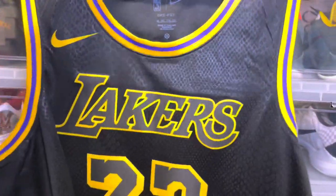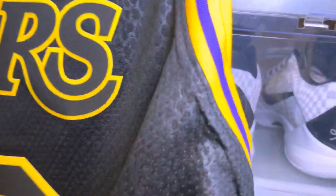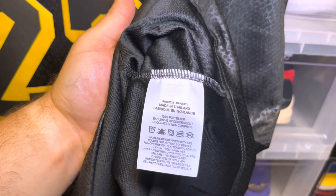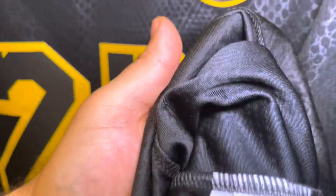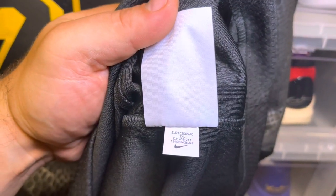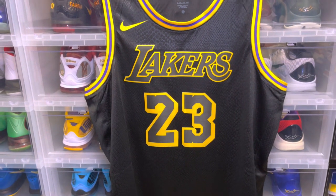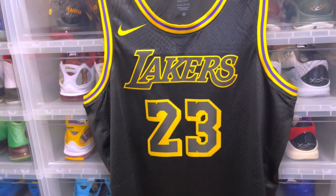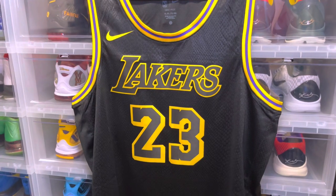Let's take a look at the inside tag so you guys know the production date. You have your made in Thailand right here and then you have your production date: SU 21, 2XL etc. So you know it's legit. Hope you guys enjoyed the video. I'm going to be doing a comparison video with this jersey and the Kobe Bryant jersey, so you guys stay tuned to that one — and we out, peace.